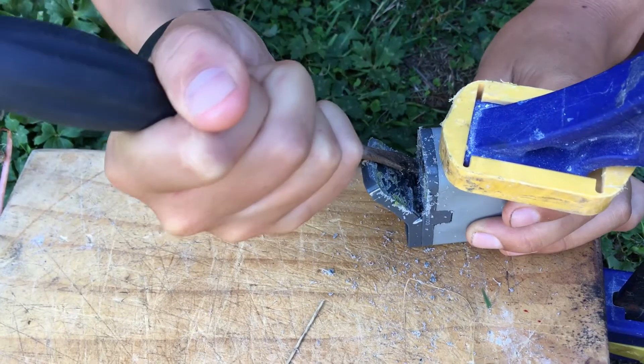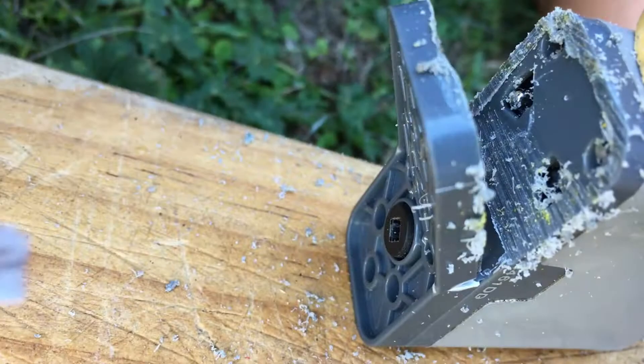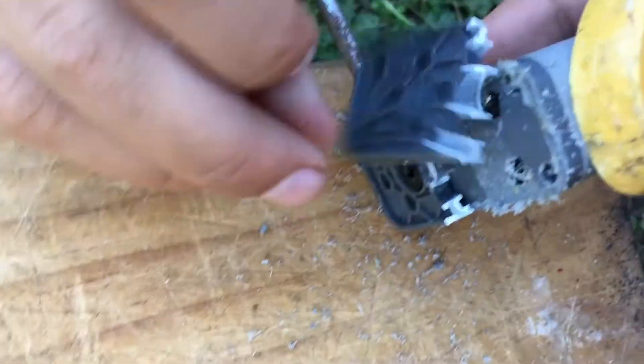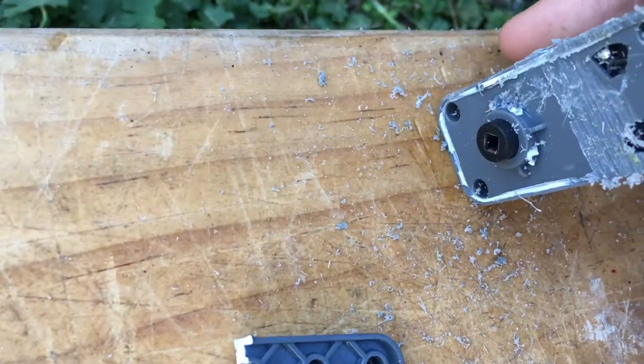Looking inside, it's got these screws right here, so I'm going to try to open those screws next. I've taken off this piece, so I'm just going to take off the last bit here, and that's it.